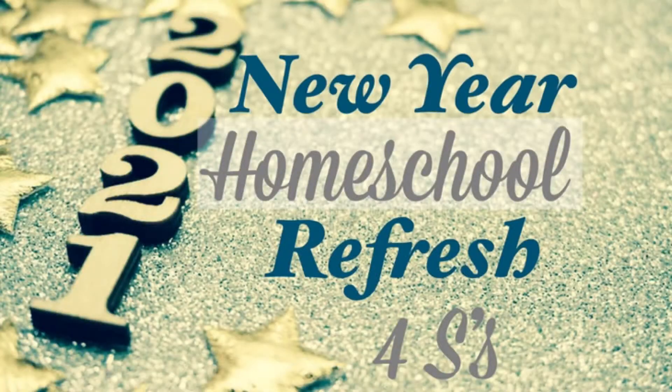Specifically, there are four S's. If you'd like to hear what those four S's are, I invite you to keep watching.